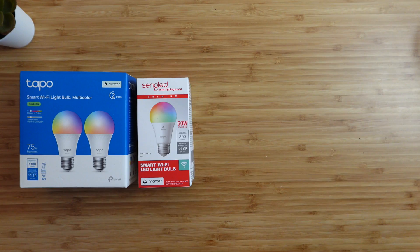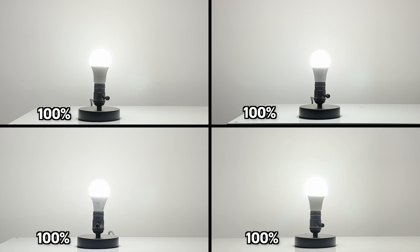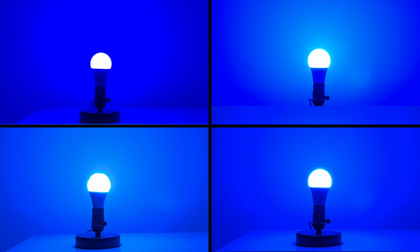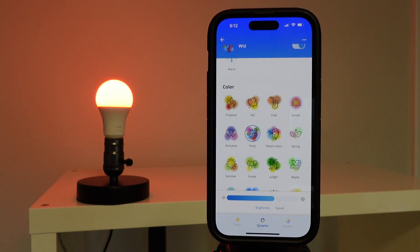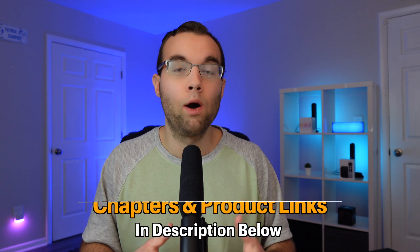Today we'll be comparing four top-rated brands of Matter-enabled smart bulbs to see which one is a good choice for your smart home. We'll compare everything that you need to know about these smart bulbs, like brightness and color accuracy differences, special lighting effects, and ending with my overall thoughts on all of these bulbs and which one I would personally recommend.